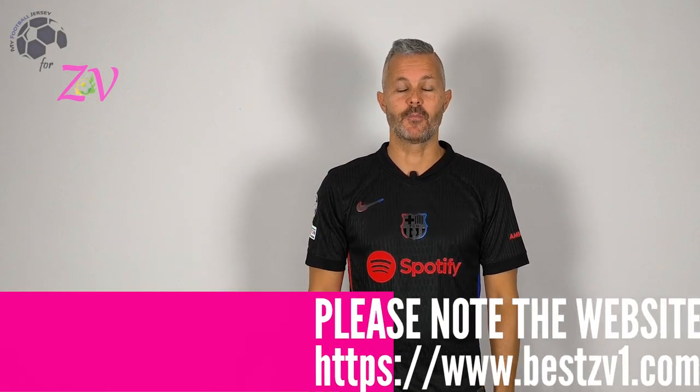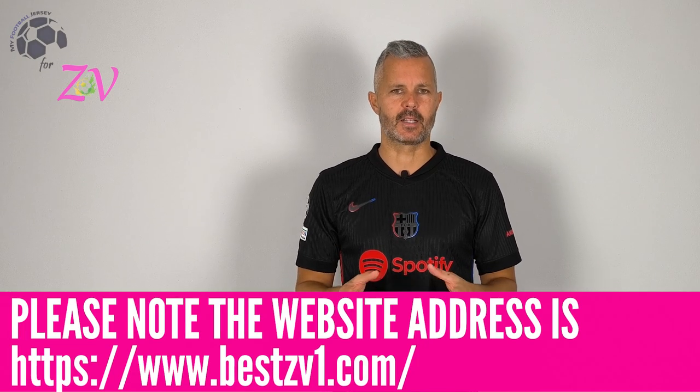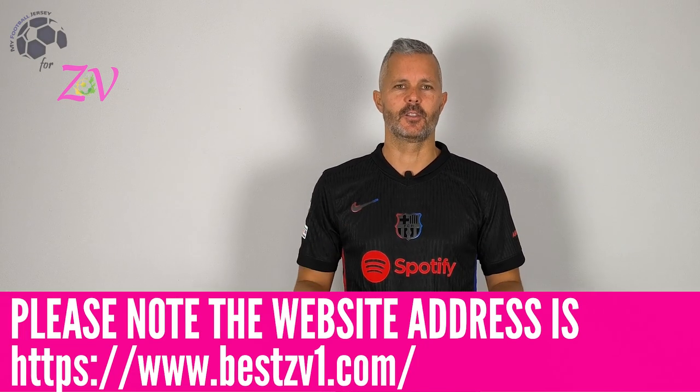Welcome back, Ben tornati su MyFootball Jersey. Finally, I can show you the away jersey of Barcelona for this season, the new one. And this is a player version, absolutely extraordinary, but I would like to know what do you think.